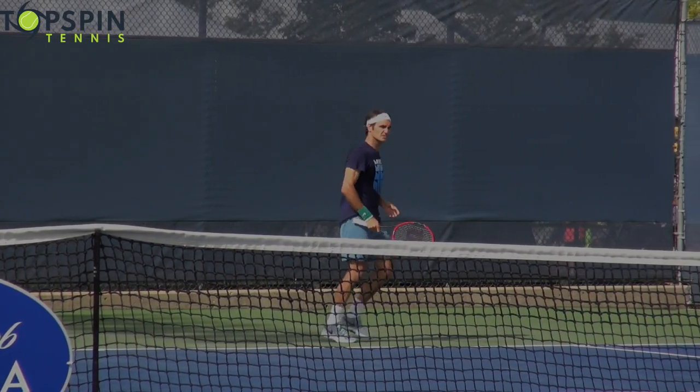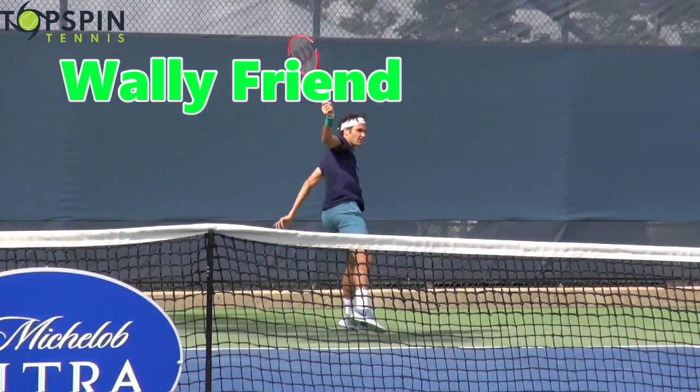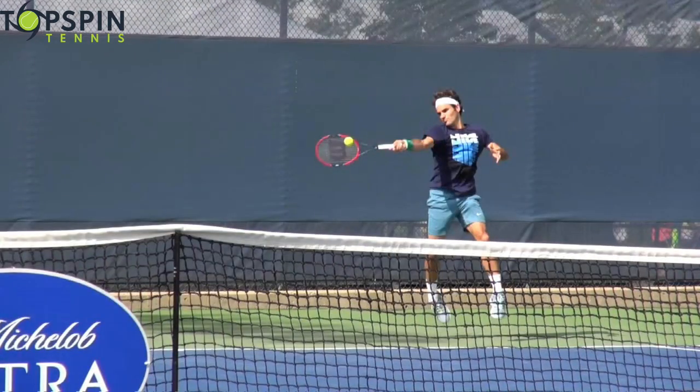Before I get started, I have to give a shout-out to Wally Friend. He's one of the loyal subscribers to the channel — always leaving comments and sharing some of his tips. Really appreciate it, Wally. I know you wanted the inside-out forehand. Couldn't find that footage, but I had some inside-in forehand of Federer. So thank you again.